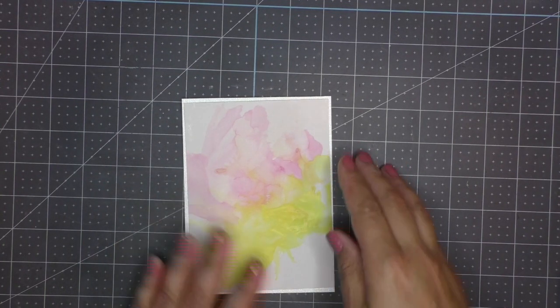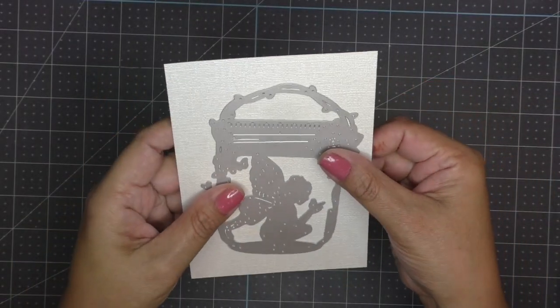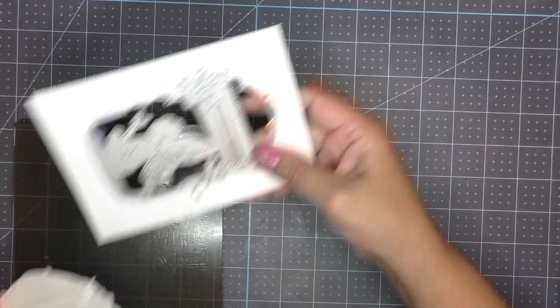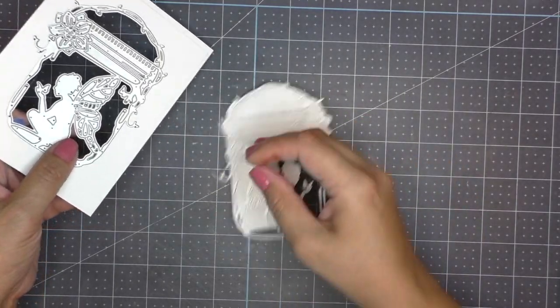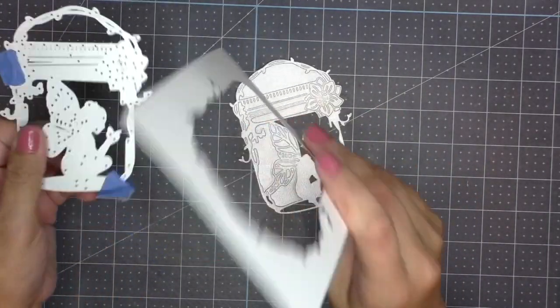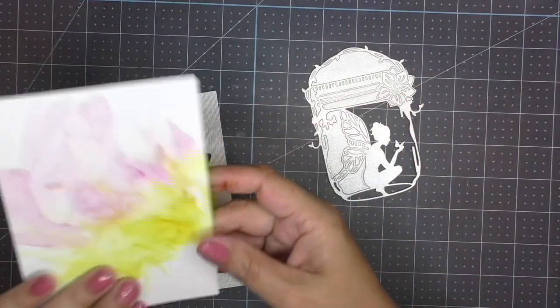Before I stick these two together I'm going to take this white mat and cut my fairy out of it, taking advantage of the inside that will not be seen. And voila, here she is — she looks so cute! I really like this cardstock, it's from Joann's and it has a pearly shine to it. I believe the Joann's brand is Coordinations.